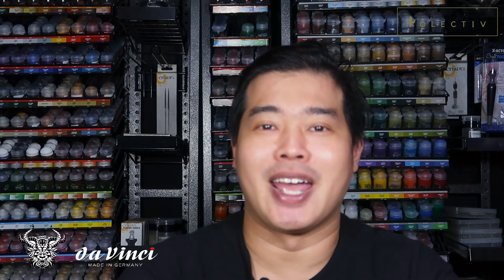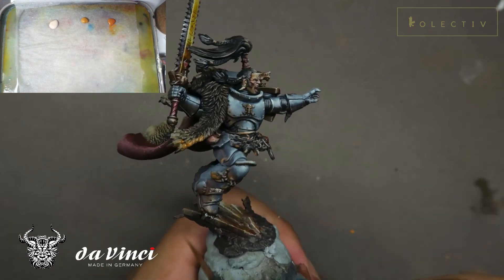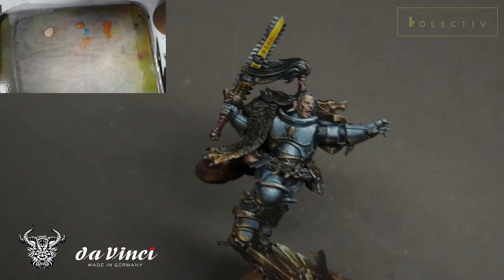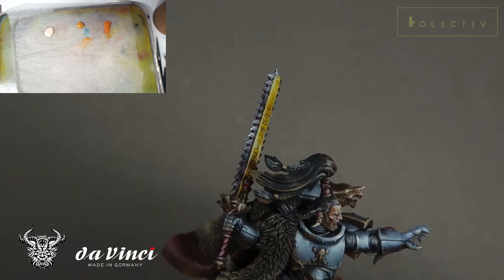That brings us to the end of this tutorial. Let me know what you think in the comments below. In the next tutorial, we'll be learning how to paint the orange object source lighting — the environmental lighting which ties the entire Ragnar Blackmane together. I find this step really useful because environmental lighting is one of the things I place a lot of emphasis on.